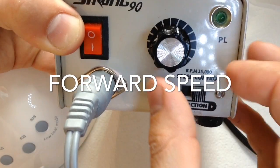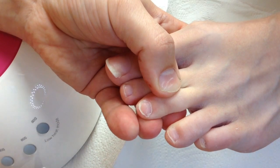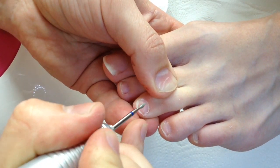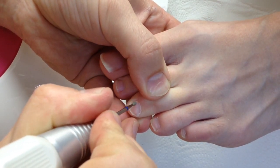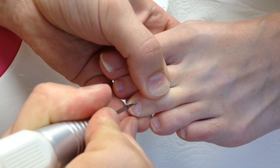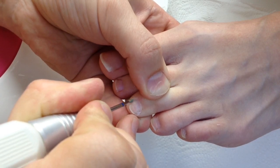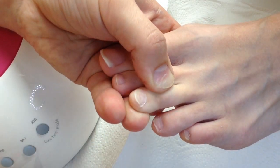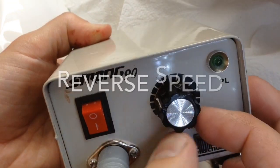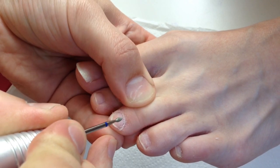We work at medium speed with this drill bit, using forward speed when we move the drill bit from right to left. You should feel that as you move it from right to left, it twists to the opposite side — only this way will it remove the pterigia. We then turn on reverse speed and work the other side.